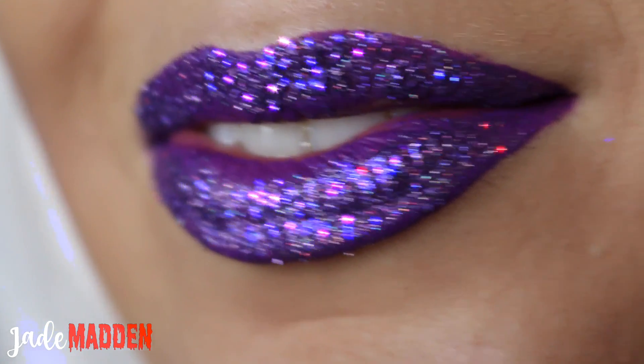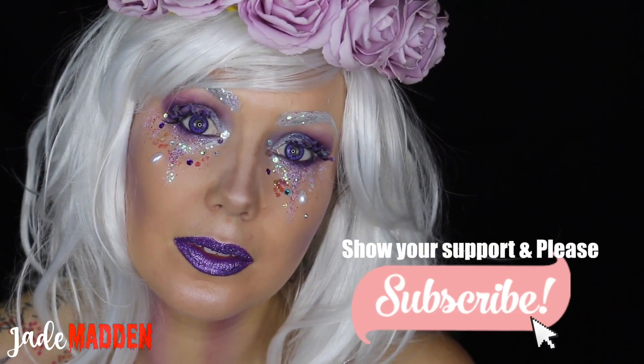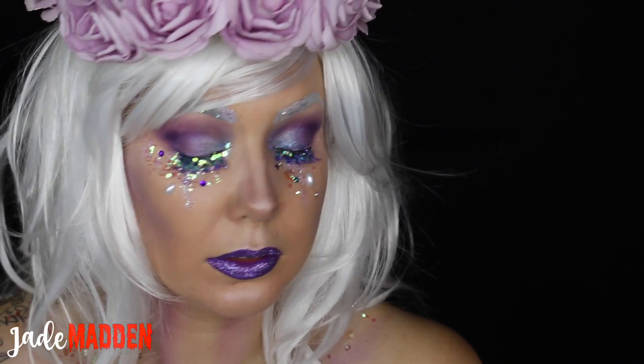So here you have the finished look. Thank you all so much for watching. If you like this video, please give it a thumbs up and of course, don't forget to subscribe to my YouTube channel and become a part of the rainbow family. I love you all and I'll see you all tomorrow.